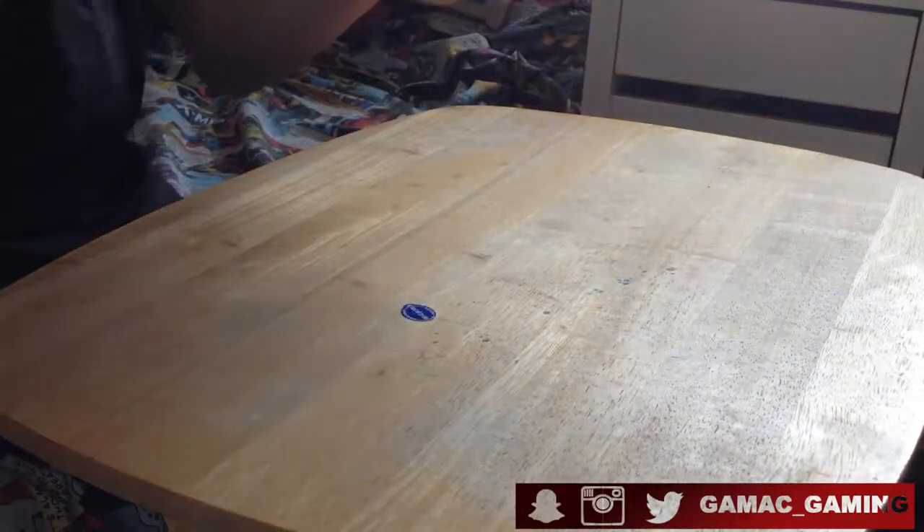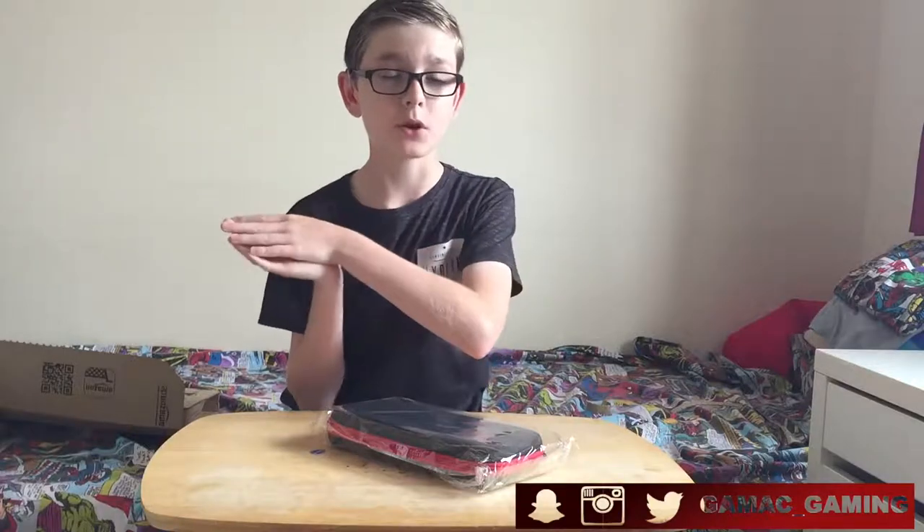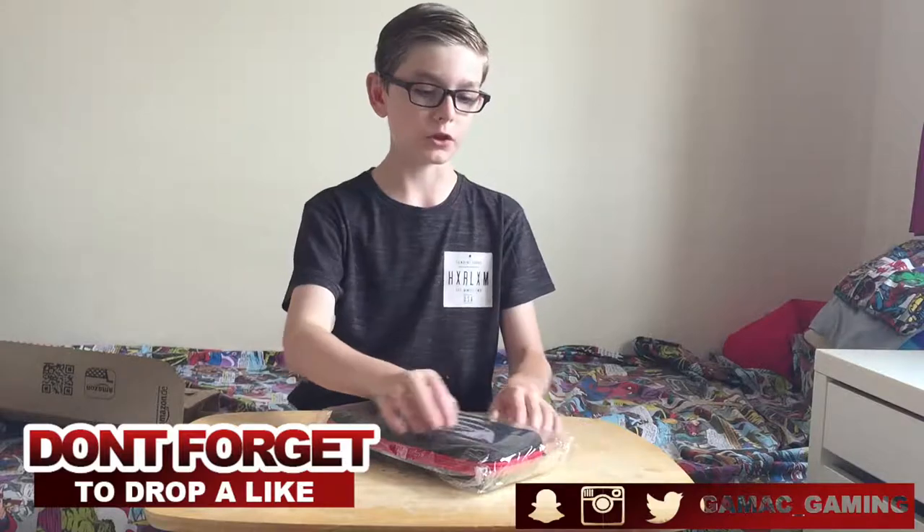So this is from a company called Sharecon. You know them because I unboxed one of their other cases and screen protectors on this channel before. There will be a link in the description if you want to check that video out. That case before was for all of the Nintendo Switch stuff — basically just for the Switch.